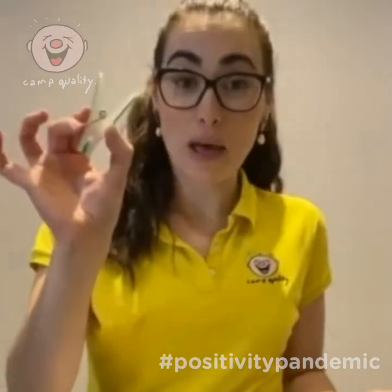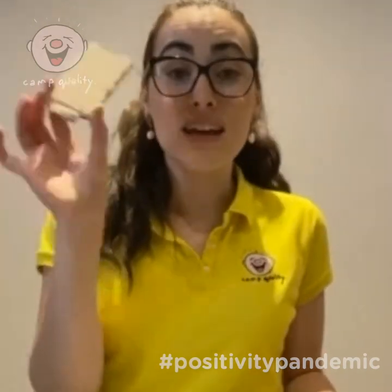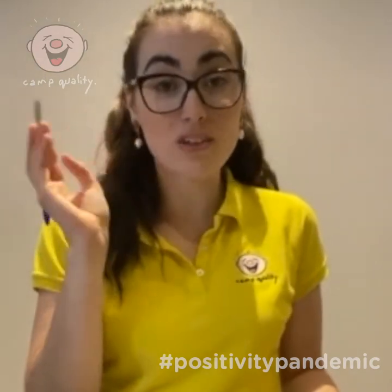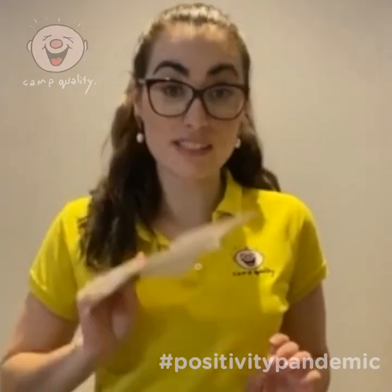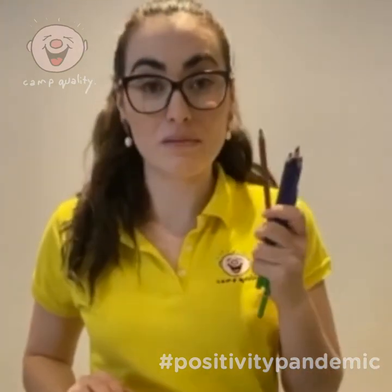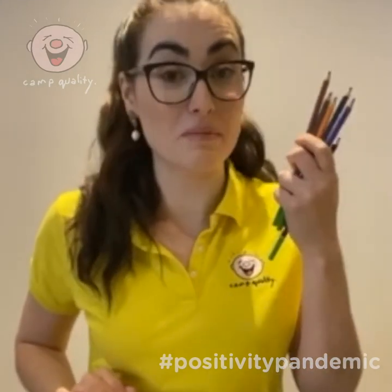So what you're going to need is a peg, some sticky tape or glue — anything to stick that piece of paper to your pegs — cardboard, a pen to draw the eyes and the beak of your chicken inside, some scrap bits of paper, scissors, and some colouring in pencils. You can use crayons or textas, but I'm going to be using my pencils today.